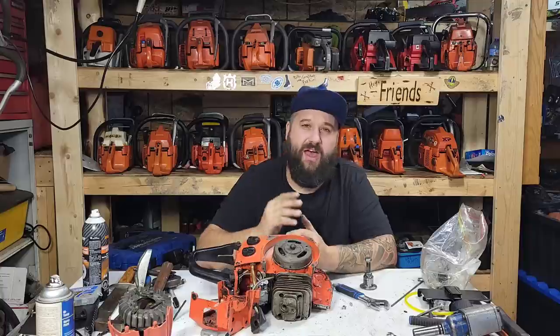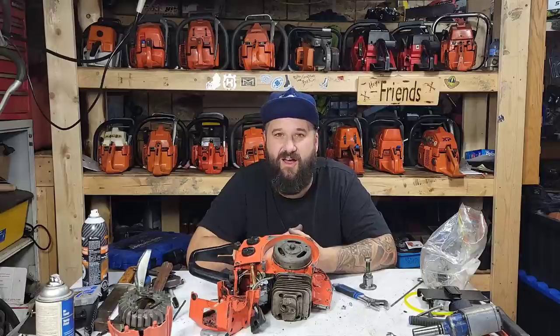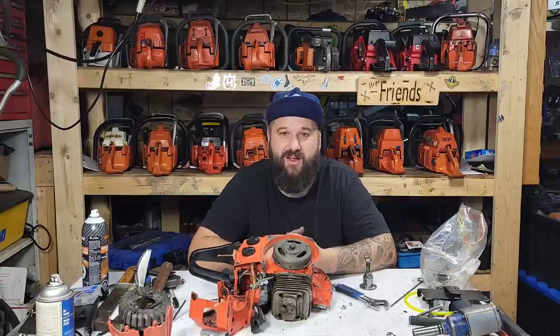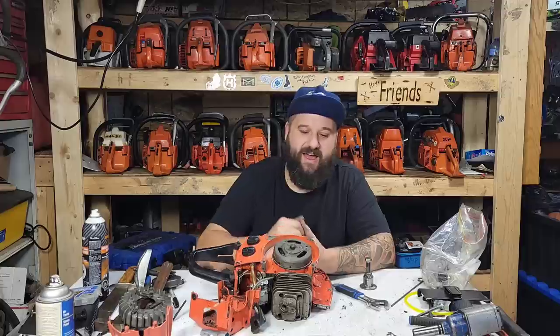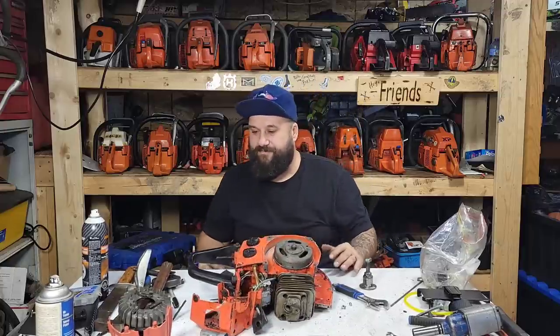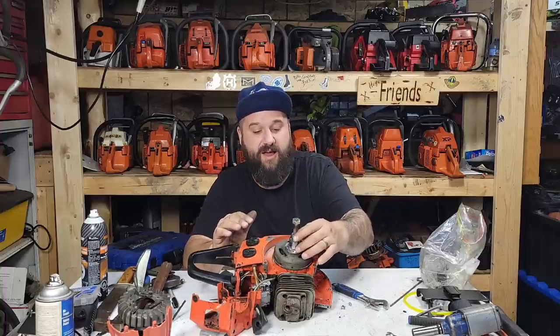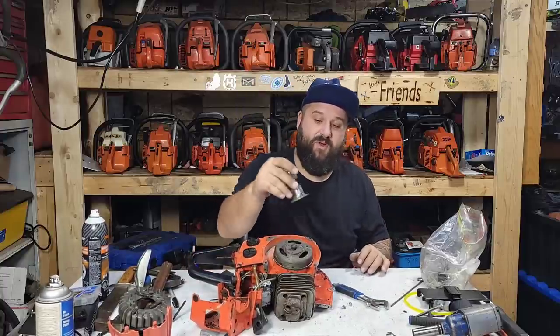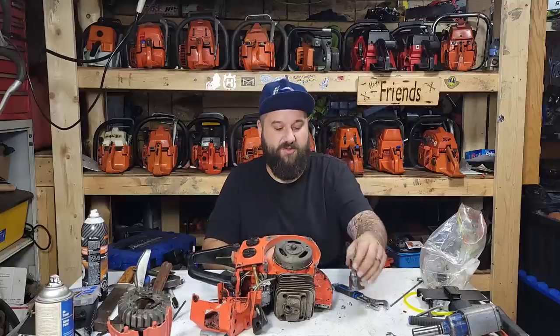Those kind of moves are moves I would use on a rototiller engine or a V-twin Kohler or something like that — chainsaws are very fragile. I have not had luck with the air hammer so I made this puller. I'm gonna get my torch out and put a little bit of heat around here, then bolt this on.